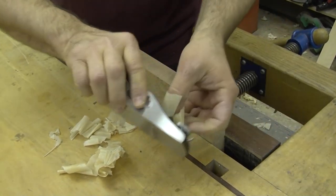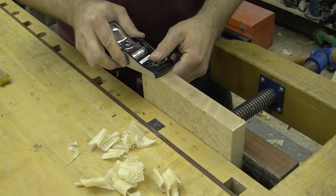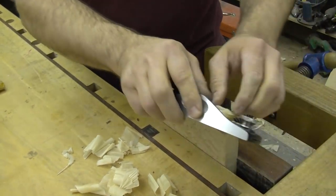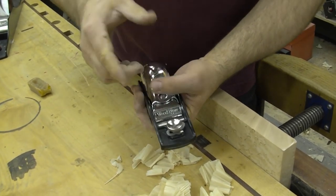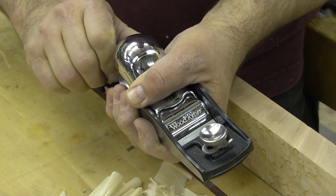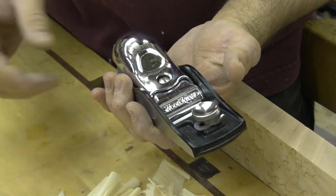This is a new block plane, and this is a piece of bird's eye maple — these are the shavings that it produces. This is an impressive tool. It's patterned after the original Stanley 60 and a half, and the snap cap is really convenient to use. When you want to make an adjustment, simply release the pressure a little bit, make your adjustment — whether advancing the blade forward or a lateral adjustment — then snap it back in place. Real convenient.